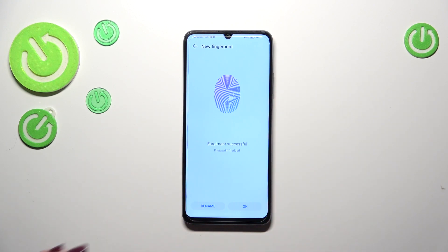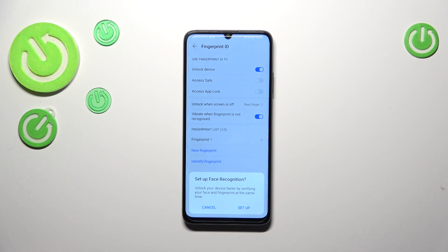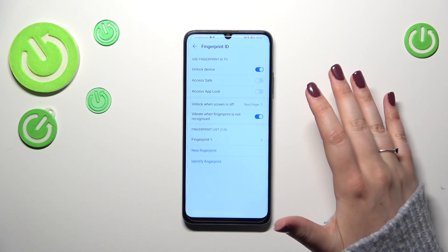We just successfully added the fingerprint. If you want to, you can rename it; if not, just tap OK. I don't want to set face recognition. And again, we are here in the Fingerprint ID section.